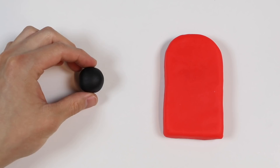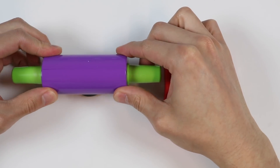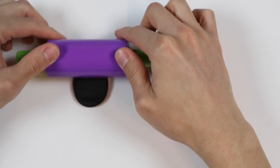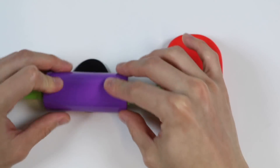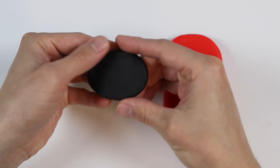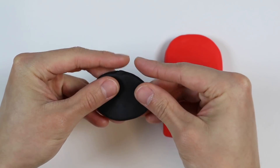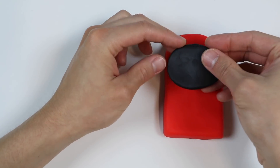Now let's make the Incredibles 2 logo. Start by rolling out this ball of black Play-Doh. We need it to be an oval shape. Now let's put the black Play-Doh right here.